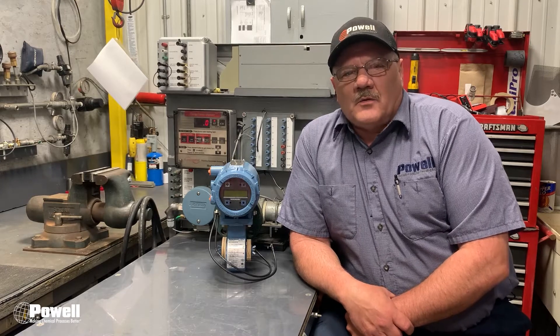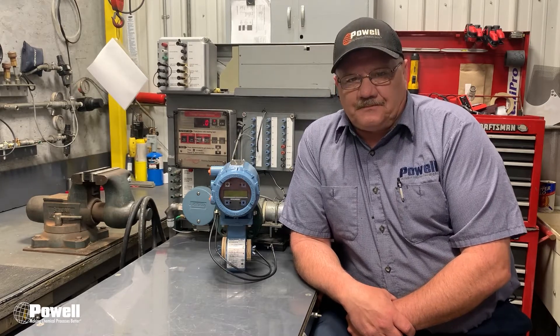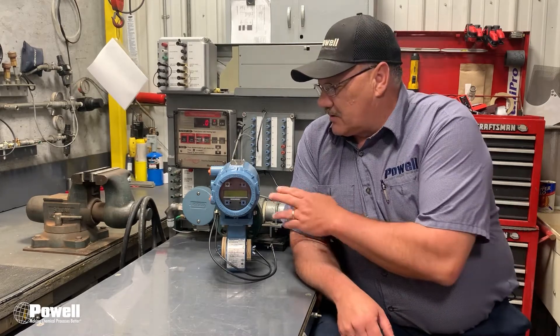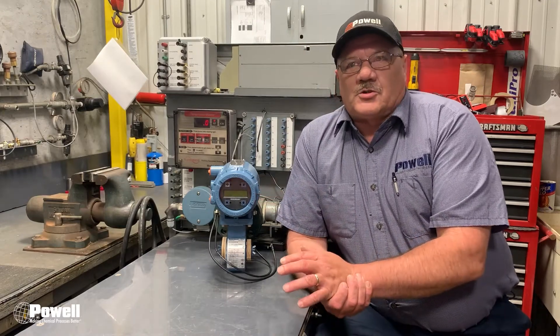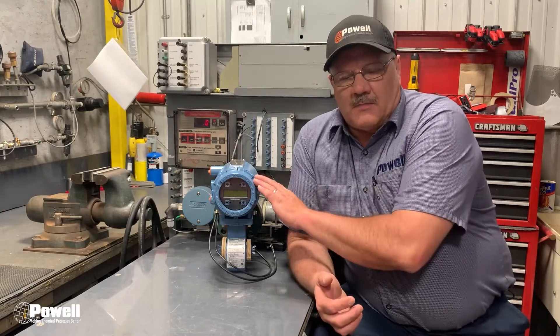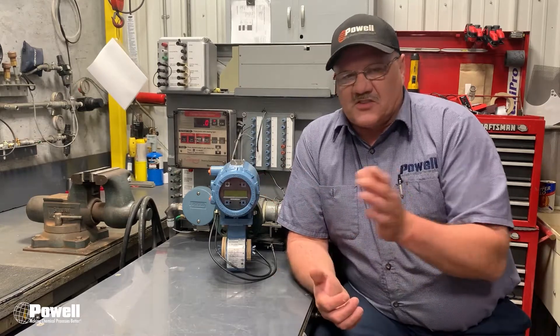Hi, this is Scott. I'm a field service tech here at Powell. For another weekly maintenance tip, this week we will be discussing how to simulate a Rosemount to ensure that your PLC, your HMI, and the magflow transmitter is in sync and displaying everything like it's supposed to.